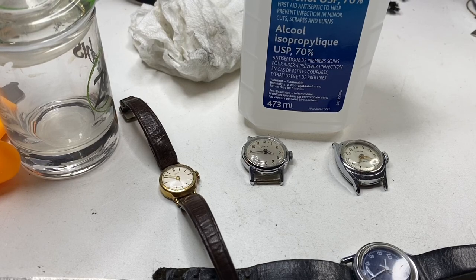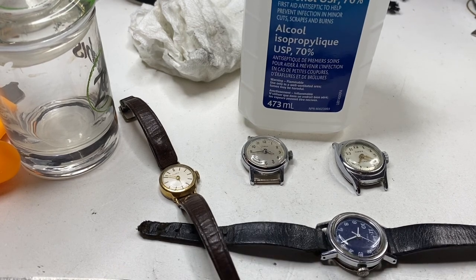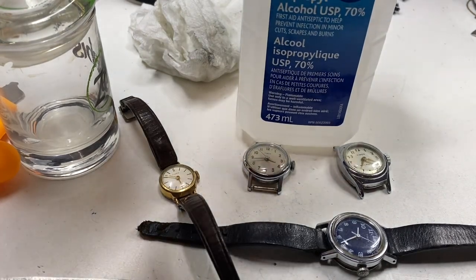Hello YouTube, it's your boy Vintage Sterling Finds. In today's video, we're going to talk about old mechanical watches and a little trick to get them started.